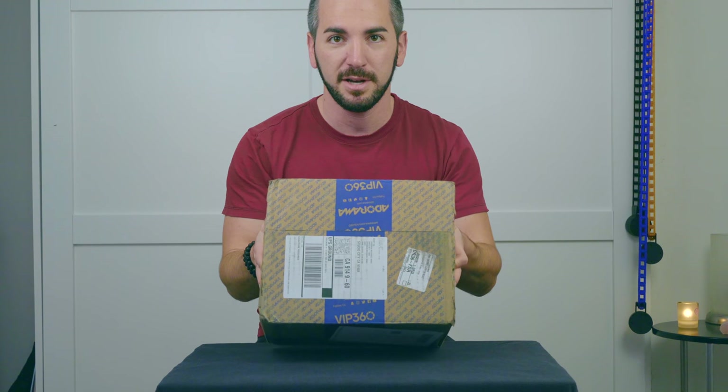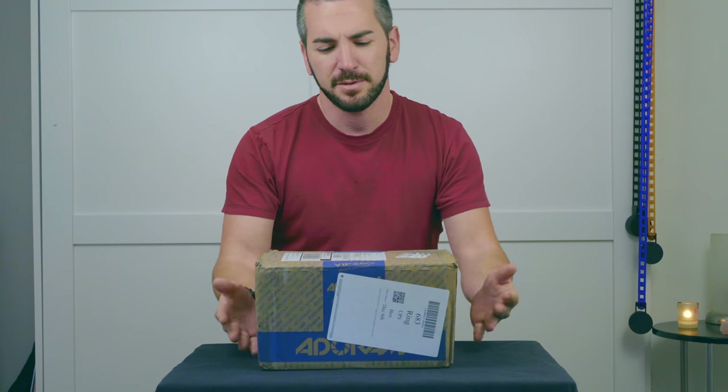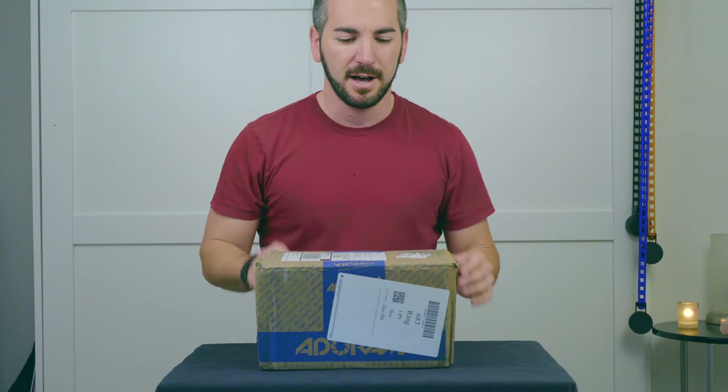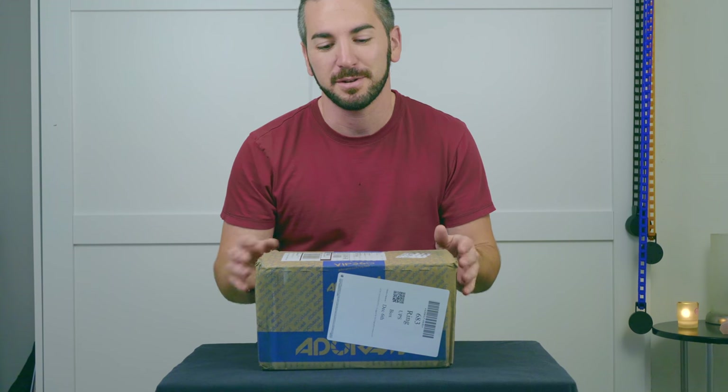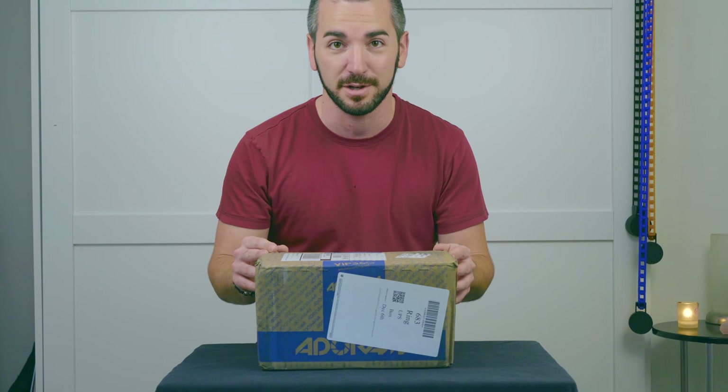Compliments of Adorama — I'm not really sure how it's pronounced. I patiently waited, and Christmas and Hanukkah are not here yet, but I figured might as well just open it up a little bit early because I'm really excited and I know you guys are really excited to see what this camera is all about.